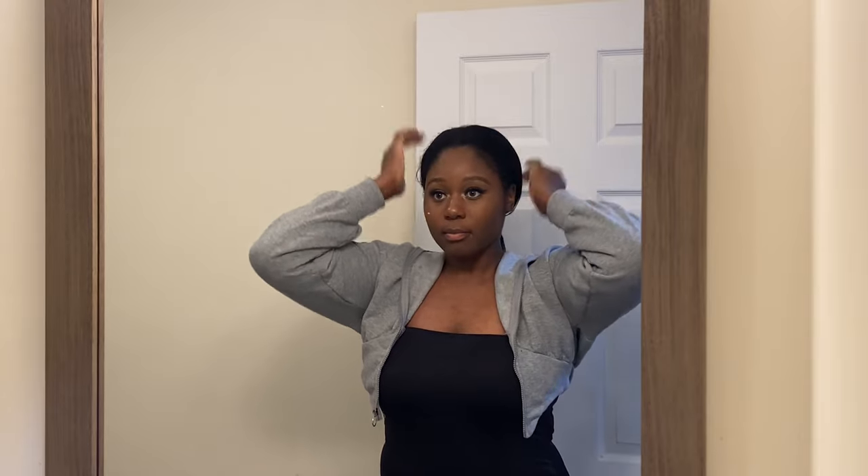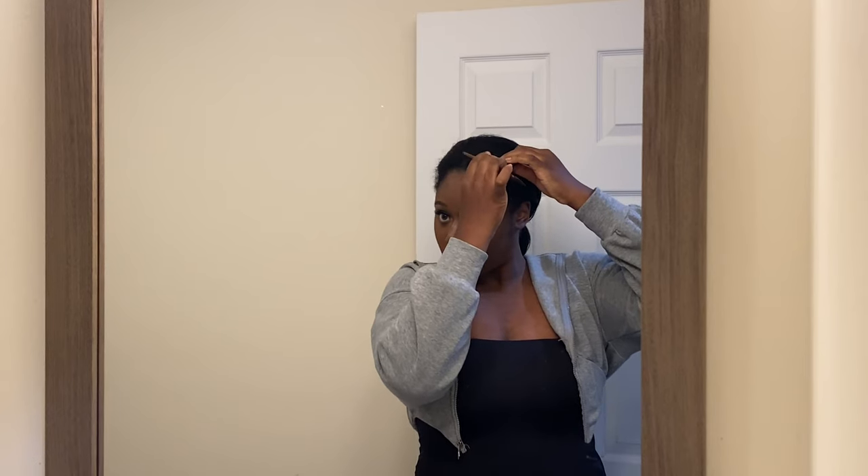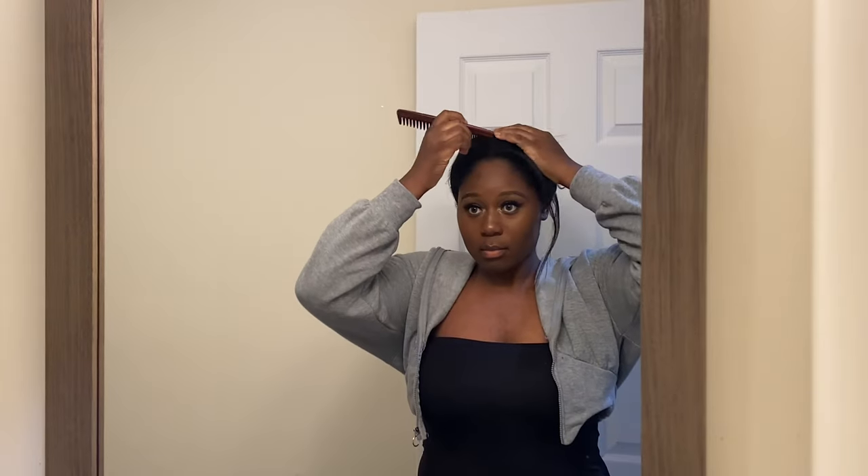Not only is my wig eight weeks old but the press in this video is eight weeks old. Shortly after I ended up doing my whole routine over again, washing my hair and doing my whole routine, so this synthetic wig ended up being very useful for styling old flat ironed hair. I'm beginning by taking out my leave out on both sides of my edges and then my leave out in the center. You don't want to take out too much because it's going to make it very hard to style your hair — you just want to take out just enough hair to blend with the unit.